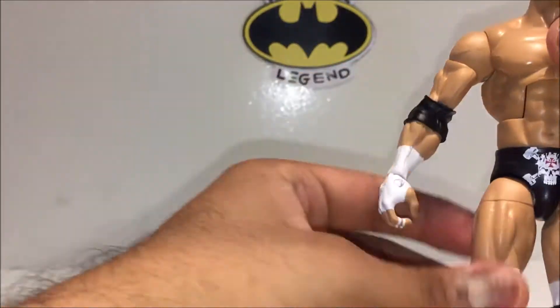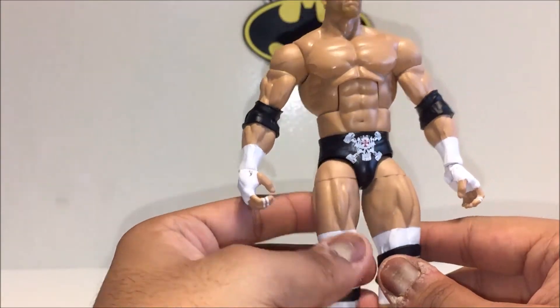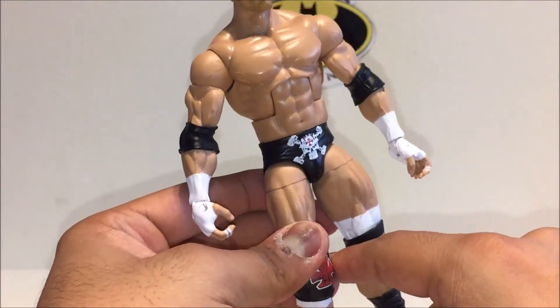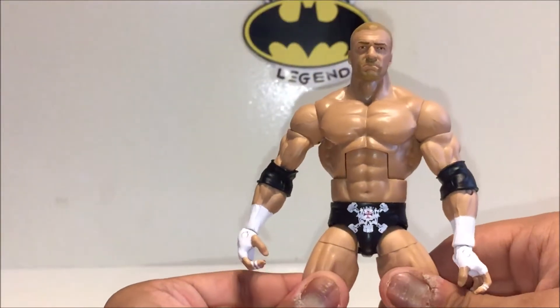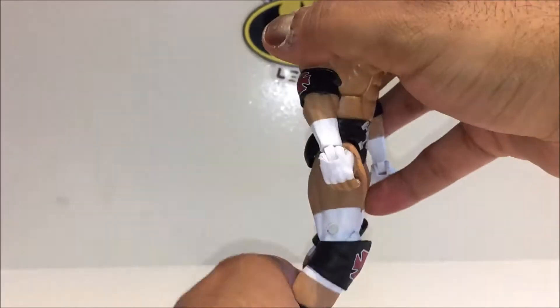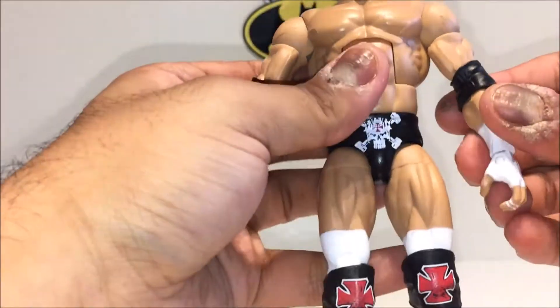I remember having a Triple H figure growing up and the irritating thing was that because it was a basic, you couldn't really pedigree anyone properly. But with this figure you can actually get the legs wide enough for the pedigree and then boom — it works. I used to have a lot of fun playing with wrestling figures, and I still do.